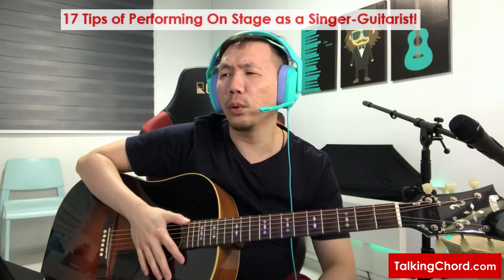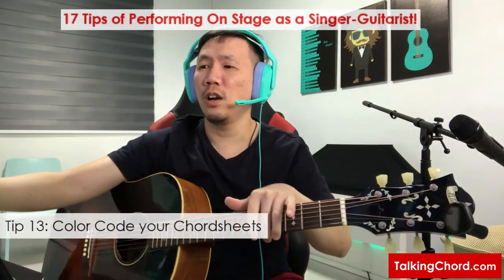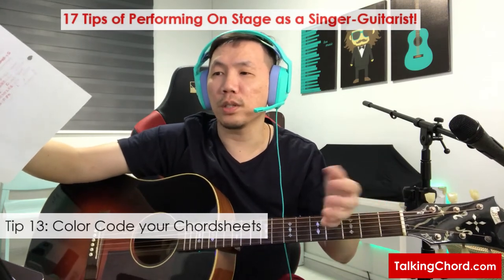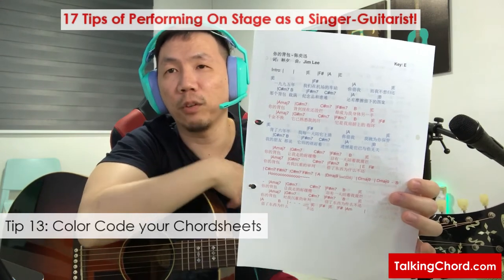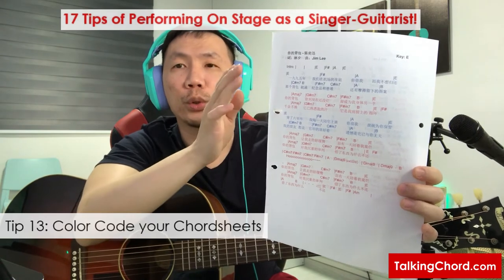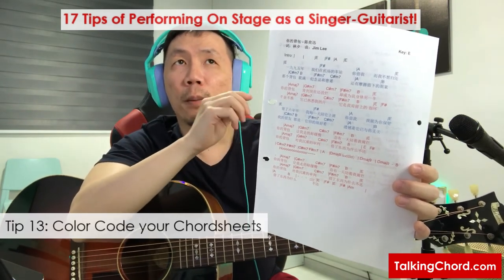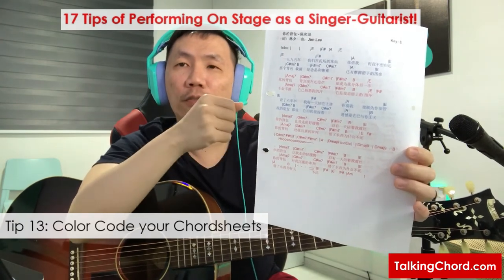Next is something awesome that will definitely aid your performance: color code your chord sheets by parts — intro, verse, pre-chorus, and chorus. For non-vocal parts like the intro, interlude, and outro, I color code them in black. For verses, I use blue — and if there are two or three verses, I alternate between dark blue and light blue. For pre-chorus and bridges, I use purple. And for the chorus, I use red.